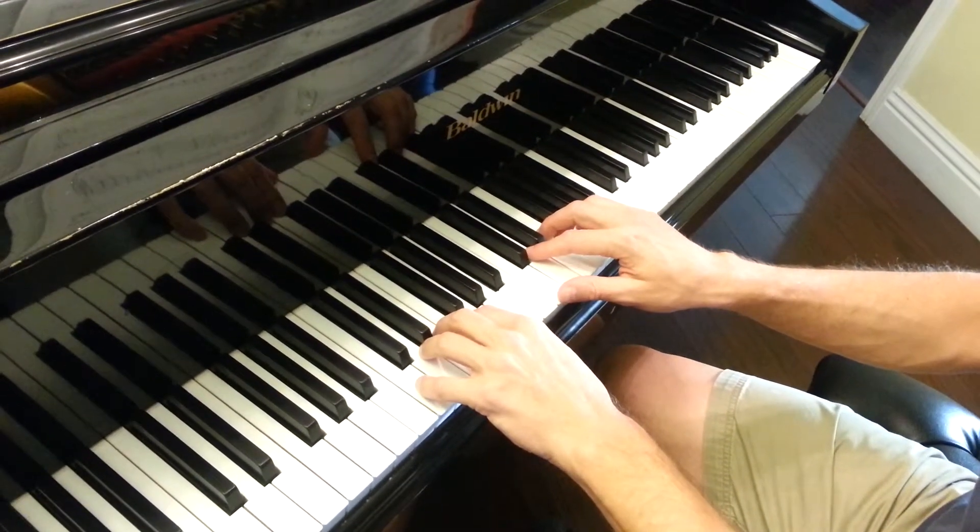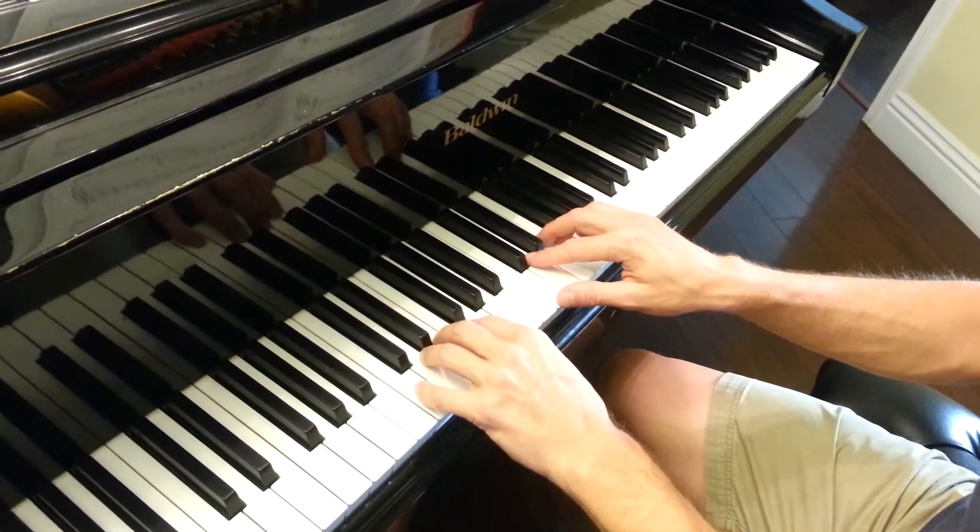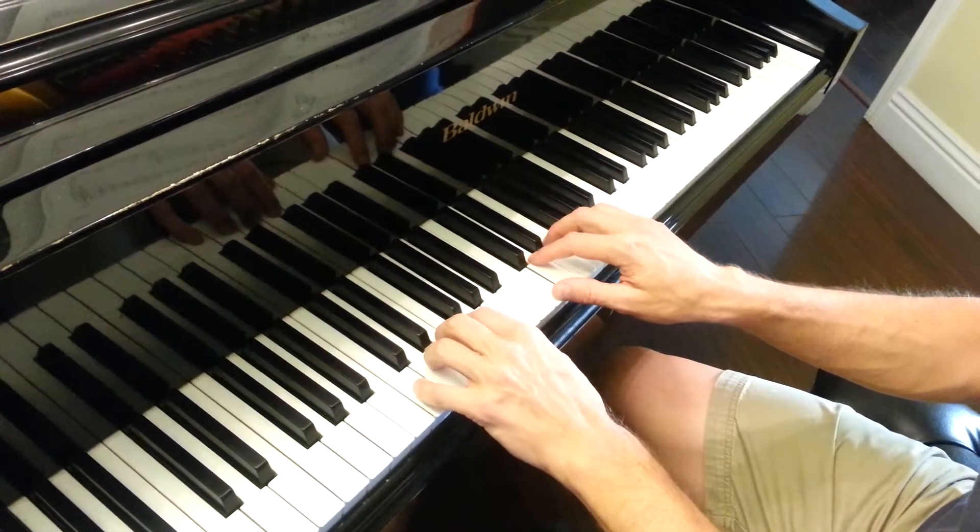Here's your warm-up for this week. I have the metronome set at 96 beats per minute. C major five finger scale.